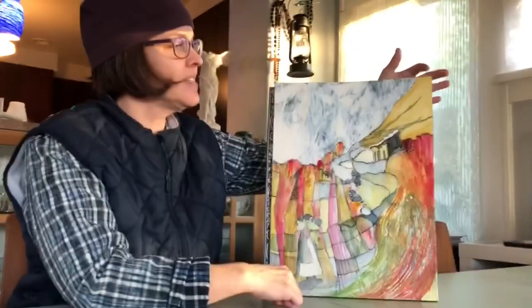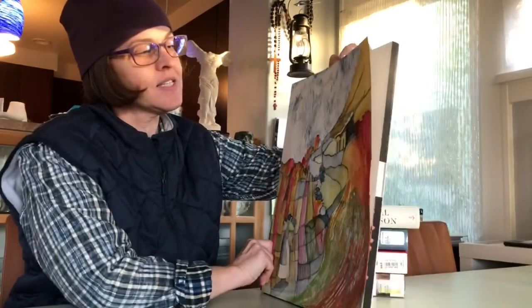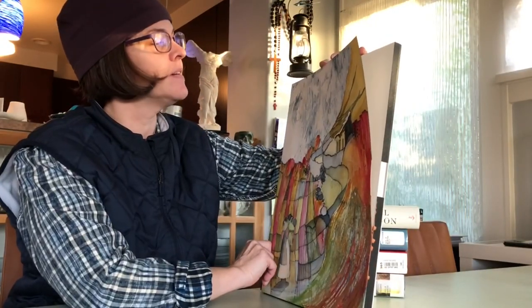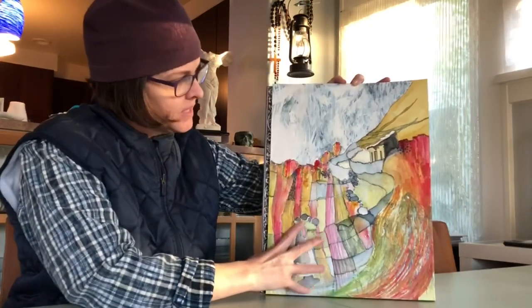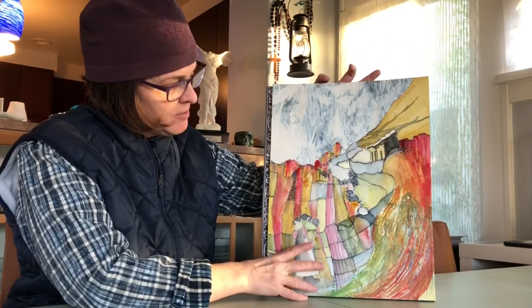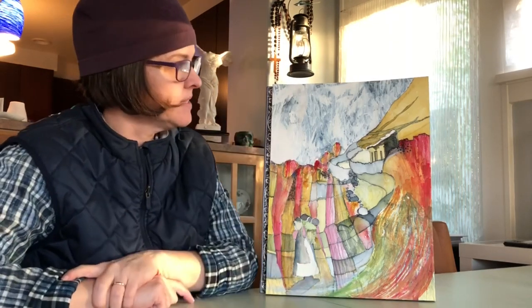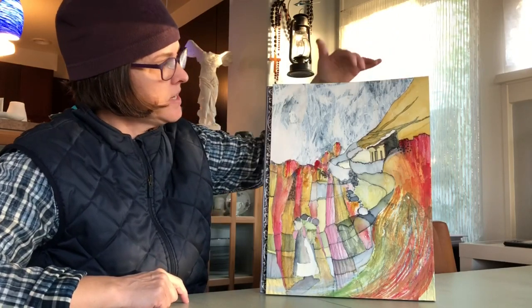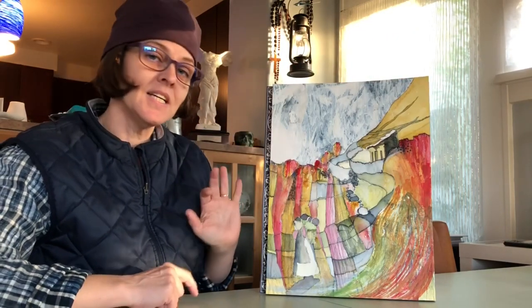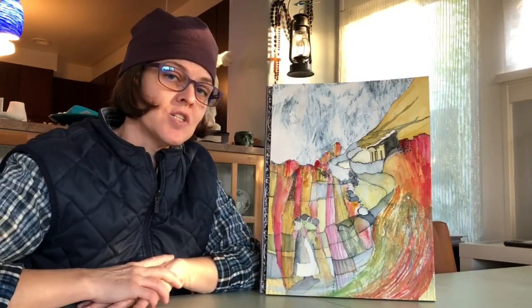First, you can see that my watercolor block is starting to delaminate on the sides. These blocks have a wax that attaches them and it's starting to just come off by itself, so it's sort of telling me that it's about done. Good thing is I have nothing that I want to do on these edges. It's really, as you might imagine, this area that is the struggle at the moment.